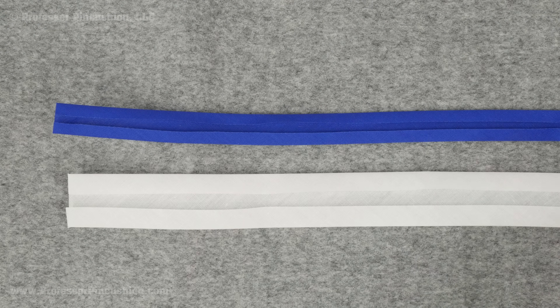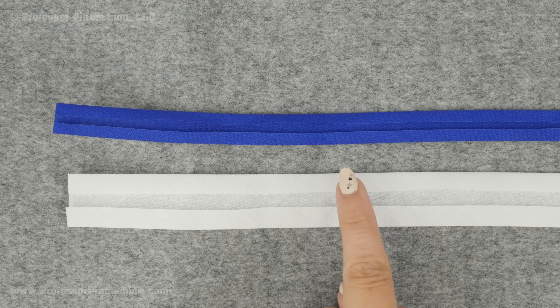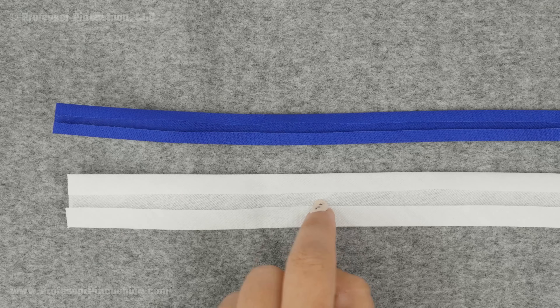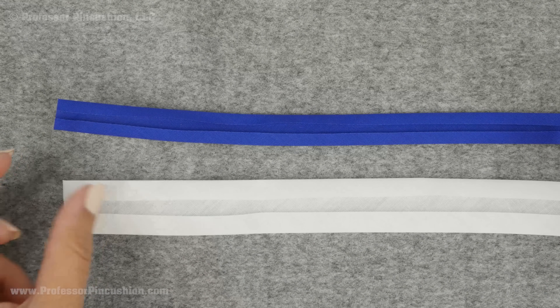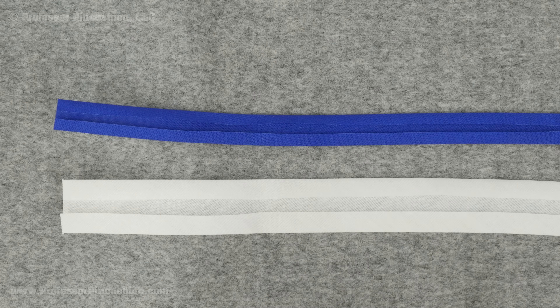Single folded bias tape can come in half inch or one inch. The side where you can see the folded sections and the raw edge is considered the wrong side, and the other side would be considered the right side. You may use the narrow half inch for finishing armholes and necklines and maybe use the wider one for doing hems.